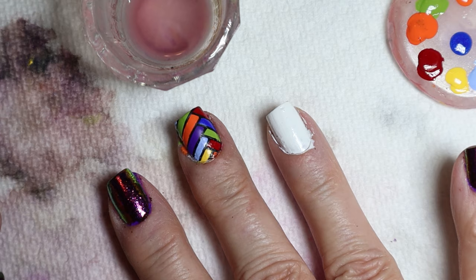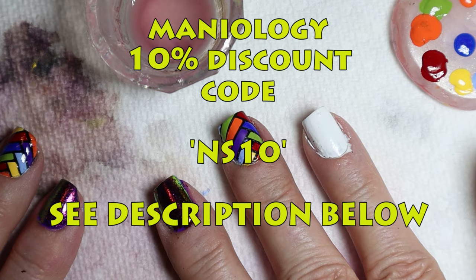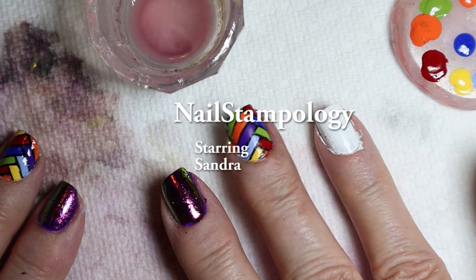Hope you enjoyed this video! Please give me a thumbs up, subscribe, and don't forget to use my Maniology discount code NS10 for 10% off if you're going to order supplies from Maniology. Thanks for watching, bye!